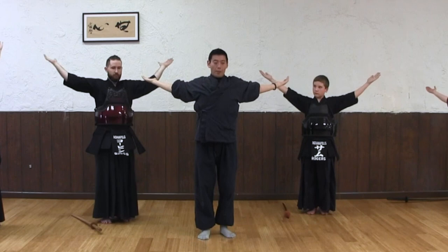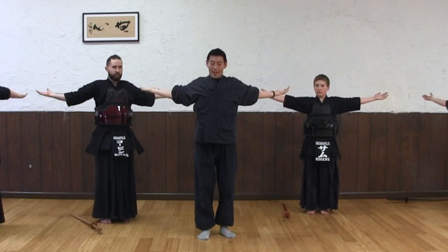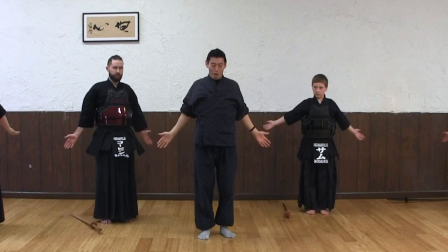Thumb facing back, right? Can you feel your shoulder blades together? And push it back, push it back, push it back, and then come front.